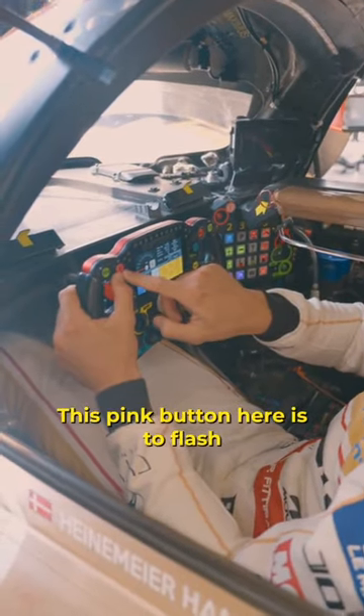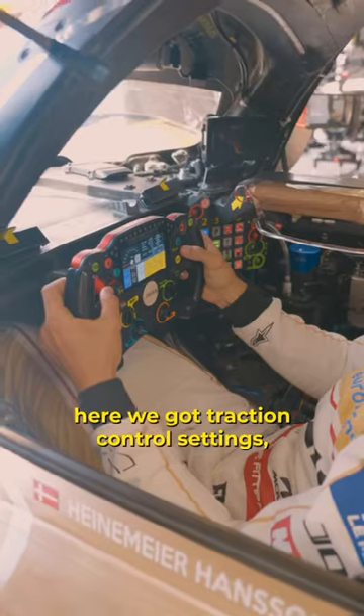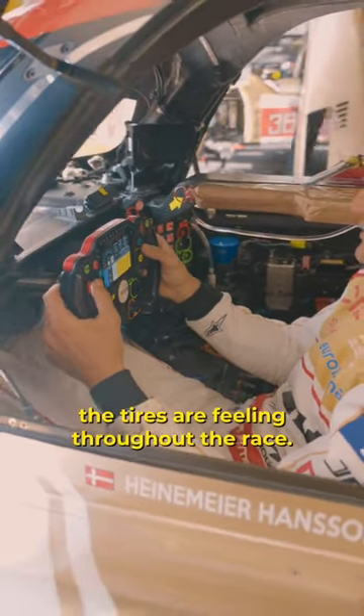This pink button here is to flash my headlights. When I'm passing cars, we're definitely clicking this button a lot. Here we've got traction control settings, which we can change depending on how the tire is feeling throughout the race.